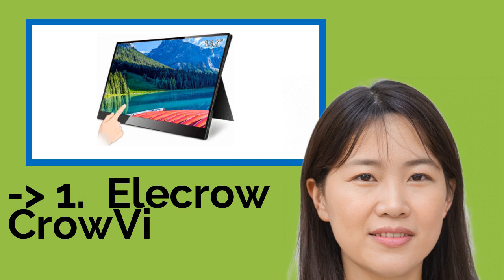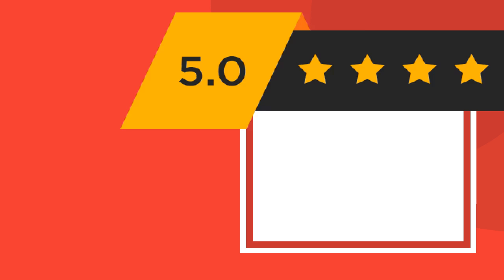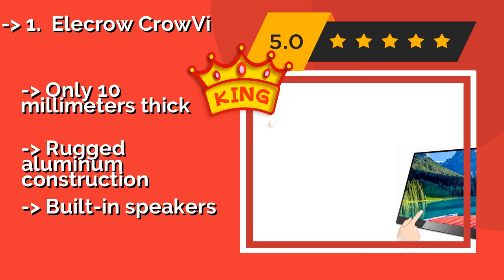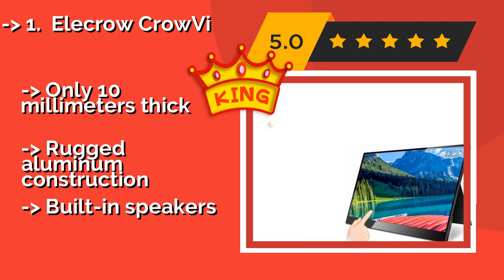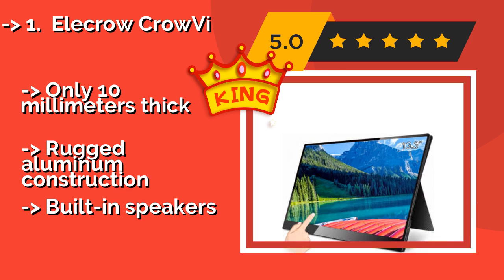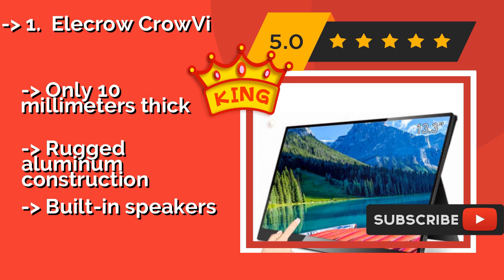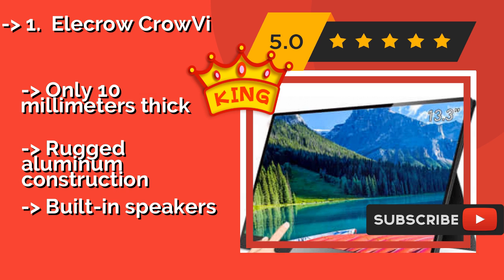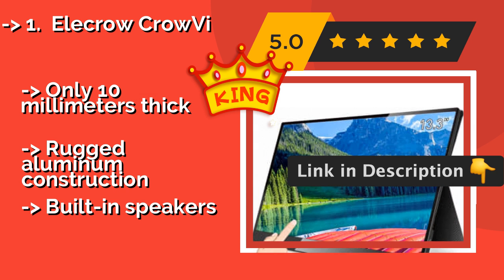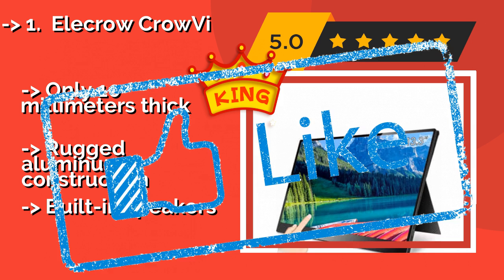The top pick is the Electro-Crovi display, about $226. With its full 1080p HD resolution and impressive 13.3-inch diagonal, it offers one of the most satisfying viewing experiences on the market. This one is ideal for anyone configuring their hardware for streaming. Only 10mm thick with rugged aluminum construction, and it also features built-in speakers.